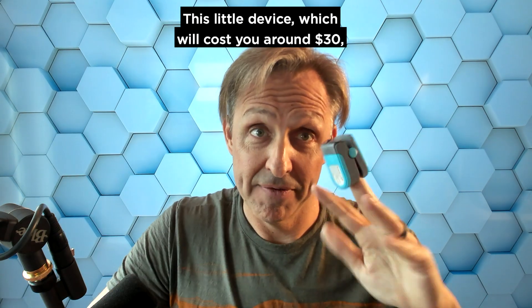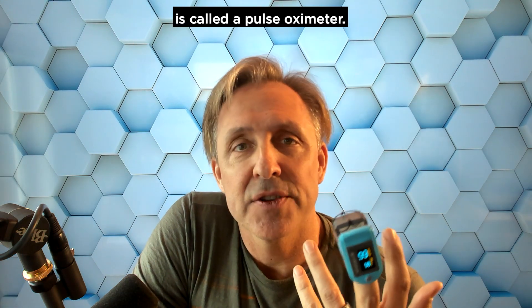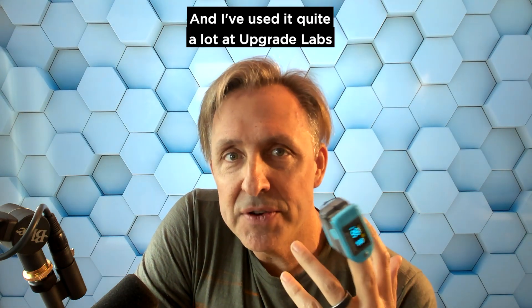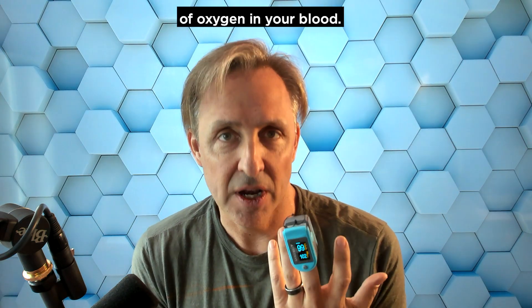I'm not actually flipping you off. This little device, which will cost you around $30, is called a pulse oximeter. I've used it quite a lot at Upgrade Labs and in my own biohacking because it measures the amount of oxygen in your blood.